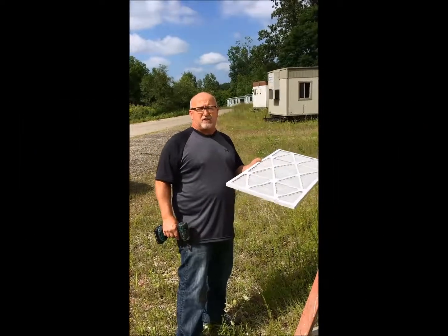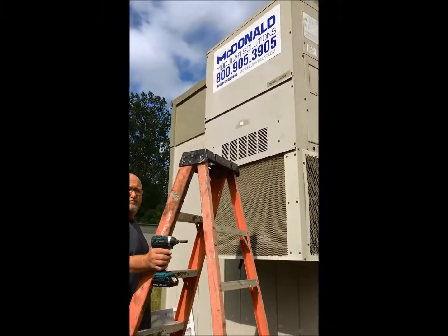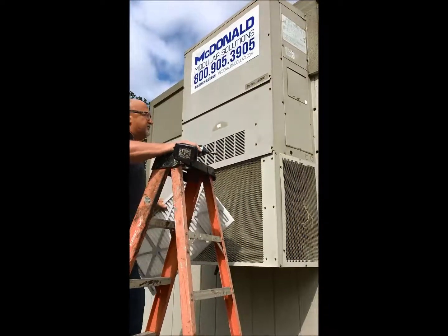Hi, this is going to be a video on how to replace the filter on your HVAC system. You're going to need a ladder, a screw gun with a 5/16th bit, and a replacement filter.